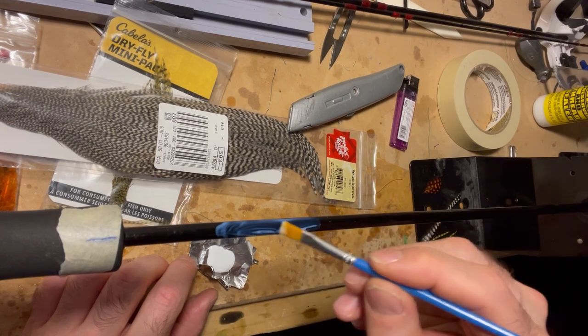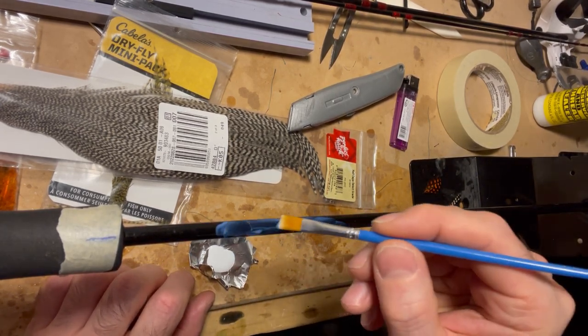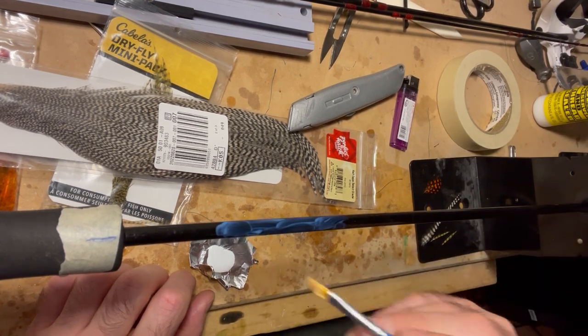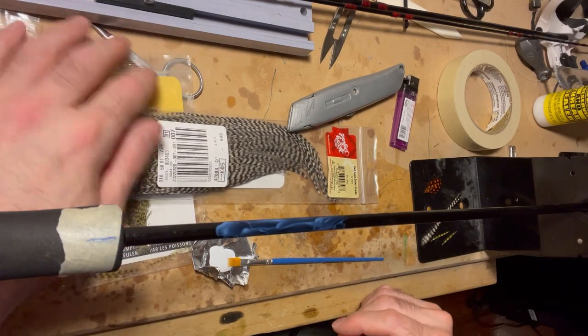I'm going to take the feathers and lay them down here on the color preserver so they can stick to the rod. It also allows me to move the feathers around a little bit later with my pick.